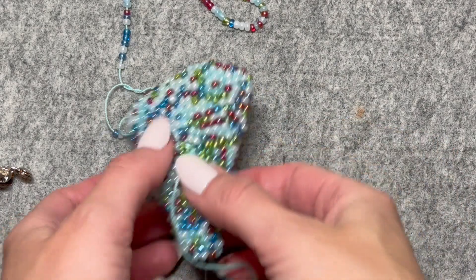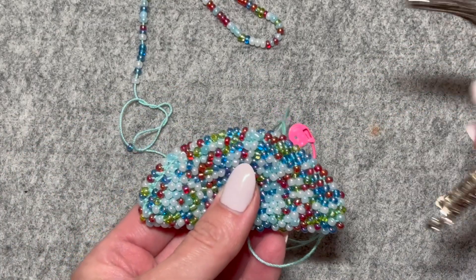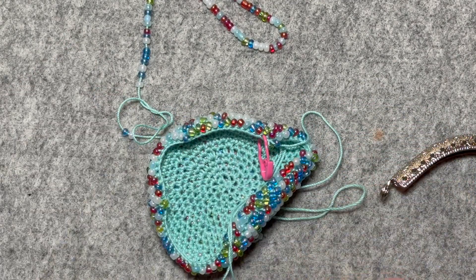I've finished my series of increases. I went up to 12 single crochets. Now that I have this at a width that I'm happy with, I'm just going to go around doing single crochets with no increases until I get this to a length that I want.